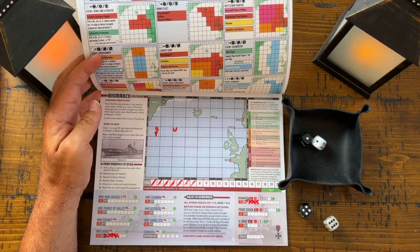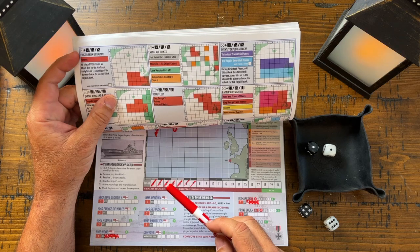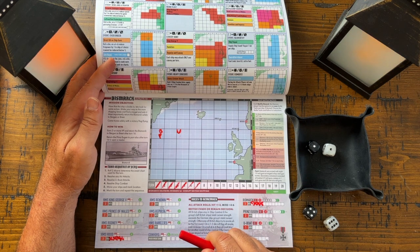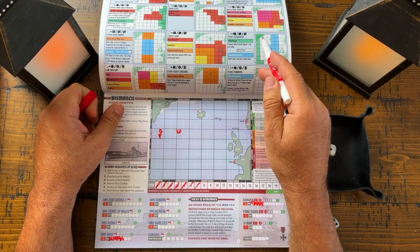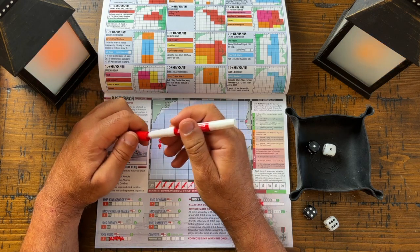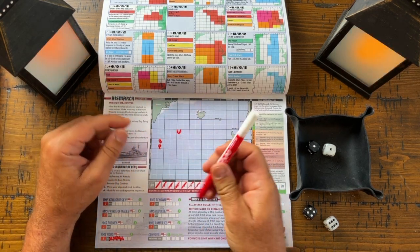Turn eight: we roll one-one. All the action is down here and we're nowhere near it, so nothing to resolve. I'll move the Bismarck here and the Prince Eugene here — I'm trying to position them for potential repairs. I can leave them sitting there if I want. After turn 16 I've got to get them to port — I'm going to try to bring them up and then shoot across to Brest. I'll move the U-boat up as well. That was turn eight.